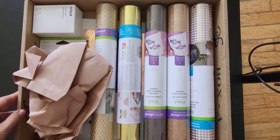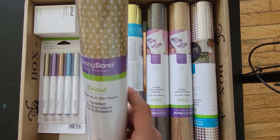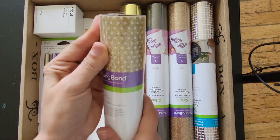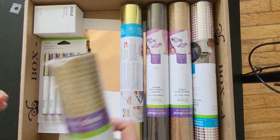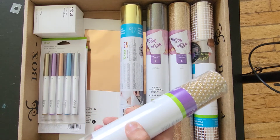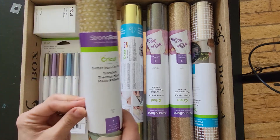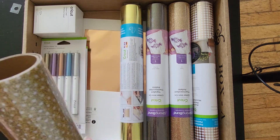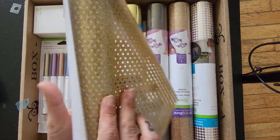Alright, so we have some glitter iron-on mesh. I've never used this stuff before. I don't even know if I can get it open — it's kind of cemented shut. Oh yeah, that's kind of cool, different glittery gold.